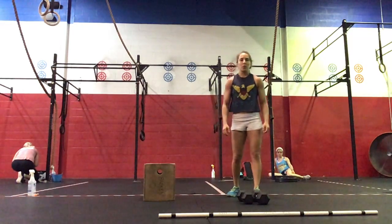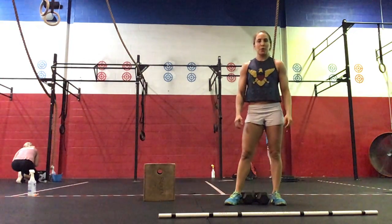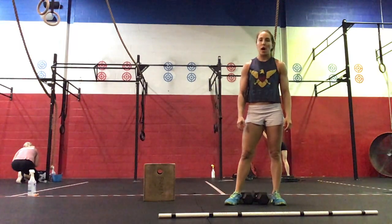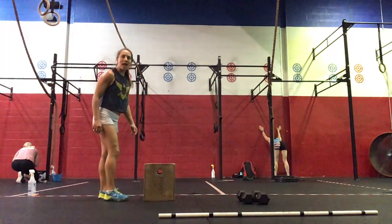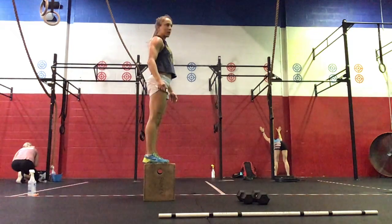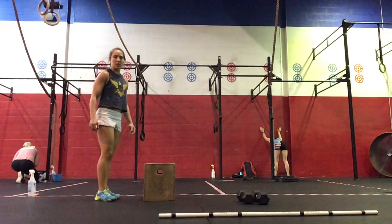Then our workout will be a 10-minute AMRAP — as many rounds as possible. 12 calories on the rower for the guys, 10 for the ladies. Or you can do a 100 meter run if you don't have a rower at home. Then we're going to come to our box: either 10 step-ups or box jumps, staying all the way up at the top — 5 each side for step-ups.